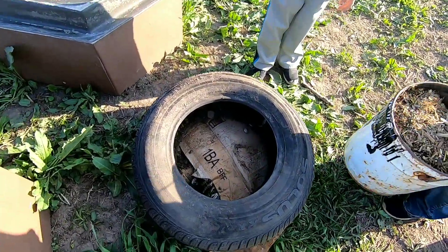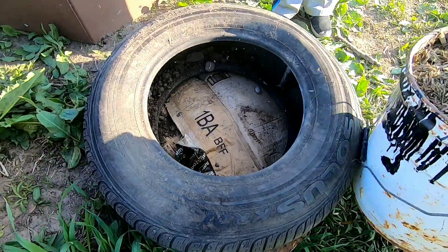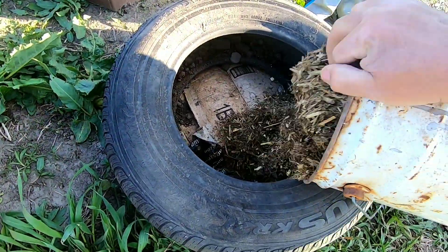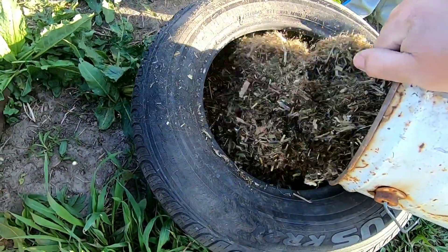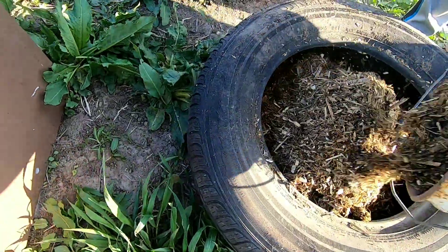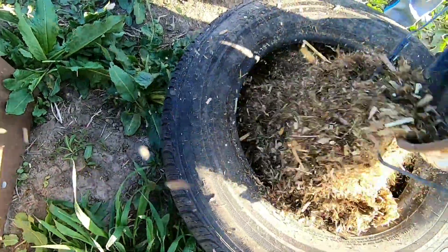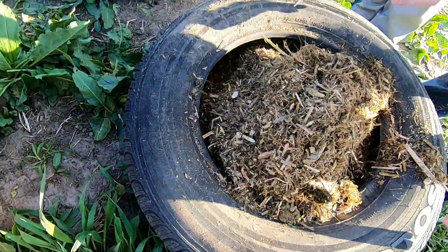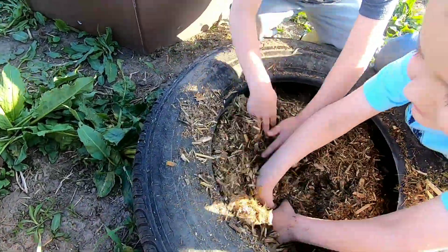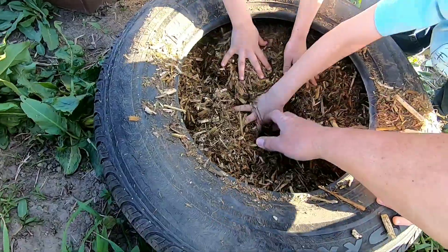We got the cardboard down. Now Wyatt and Logan are going to start filling this tire up with this mulch — most of it's corn stalk bales that I ground. There may be some leaves in here, but they're going to start shoving this back into the tire and get the tire filled up. Push it back in the tires, boys. Get it packed in there like this.